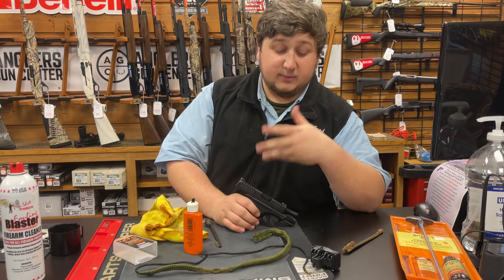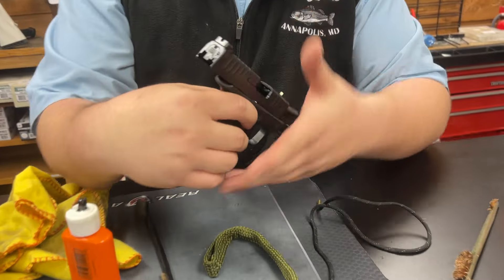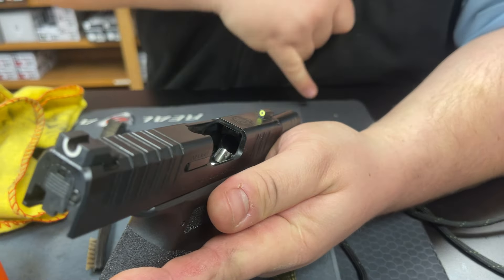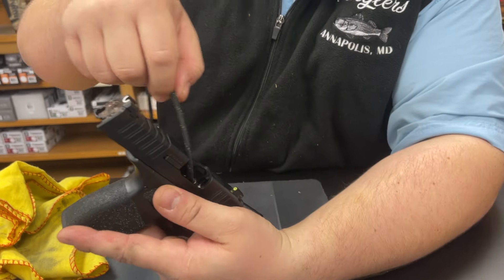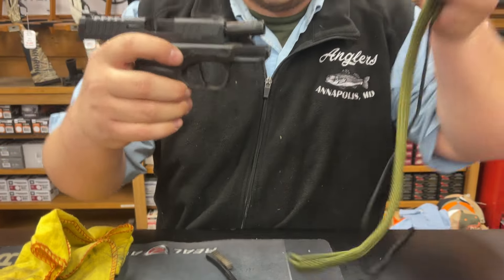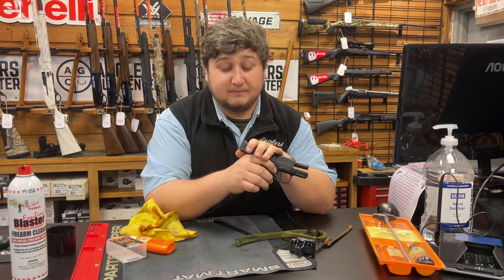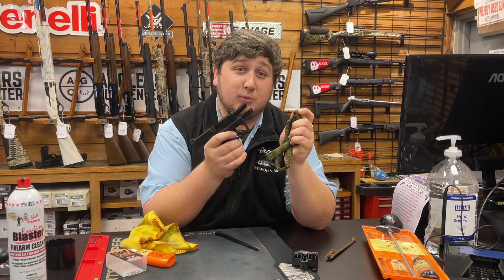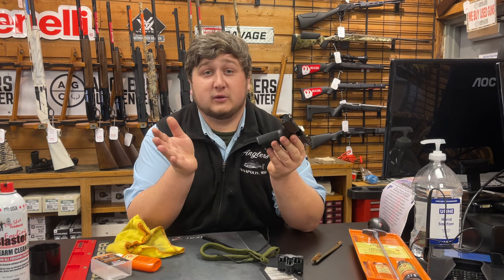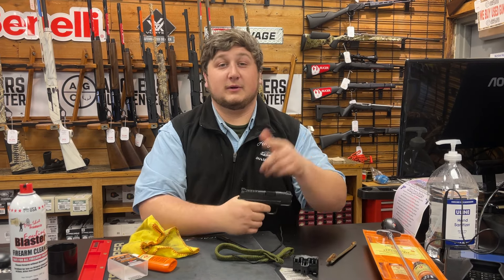The nice thing about the bore snake, as I said, is you can do it without disassembling the whole firearm. Just open the action, take your bore snake, and go breech to muzzle — you don't want to push all the crud back into your gun. Drop it down the barrel and feed it through. These are great to do after you shoot at the range for a quick cleaning, and they do a very good job. Thanks guys — bore snakes are going to be 50% off this weekend, the 28th through the 31st, along with all cleaning supplies and the Hellcat. Hopefully we'll see you this weekend — good luck out there and have fun.